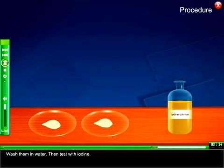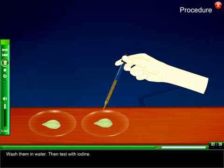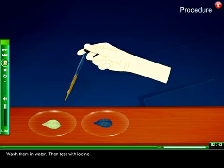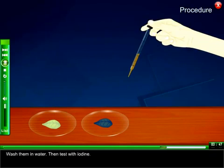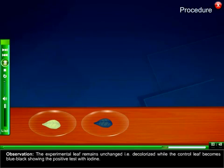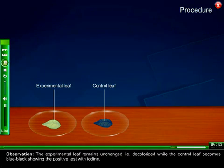Then test with iodine. The experimental leaf remains unchanged, i.e., decolorized, while the control leaf becomes blue-black, showing a positive test with iodine.